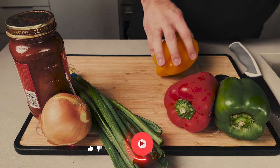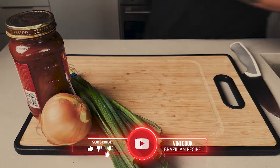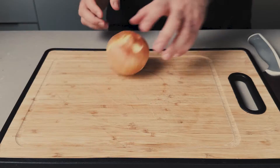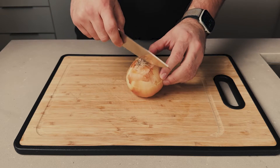Welcome back to my kitchen, my friends! Today I'll share with you the best Brazilian recipe for any occasion. Carne louca, which translates to crazy meat in Portuguese, is a popular Brazilian dish that is perfect for any occasion.